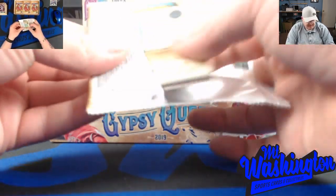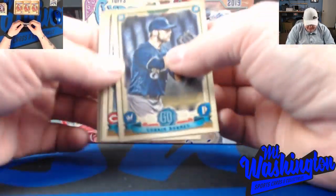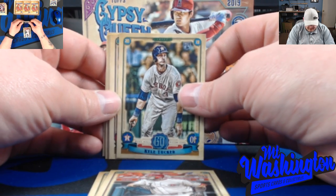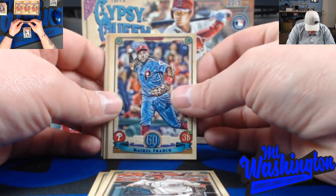Gypsy Queen is fun. This would be a good product to open with your kids - it's got base cards, and kids like to collect base cards. There's a Kyle Tucker rookie - gives them something to look for.